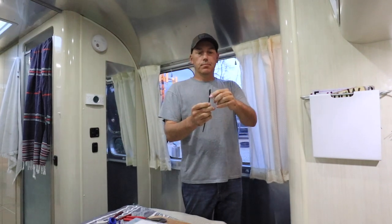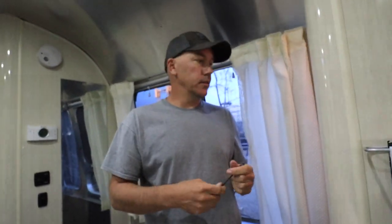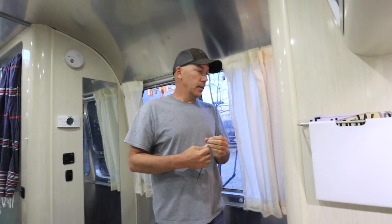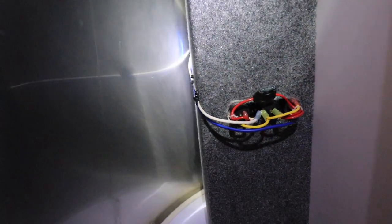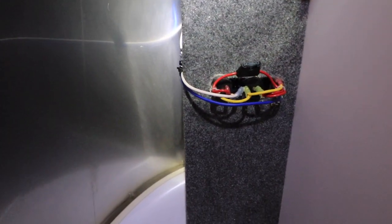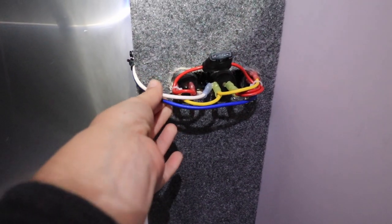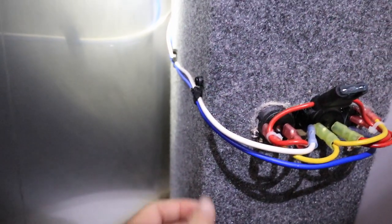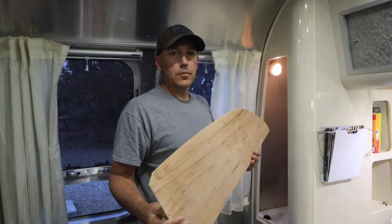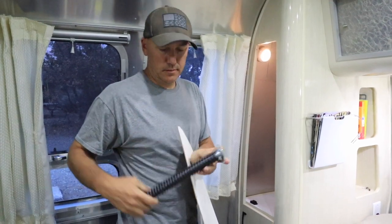I've got some tie wraps with a hole in them for a screw, and I'm tying the wires up and screwing them to the back side of the cubby — trying to keep things neat and keep hangers from getting hooked on them. All cleaned up. We're going to get a box to cover the wires and keep them protected. They now run down the side with these screw-in tie wraps to keep everything neat and tidy. I'll put the ceiling panel back in and then the closet rod.